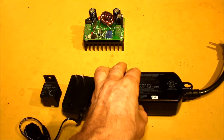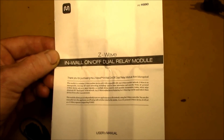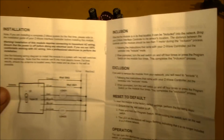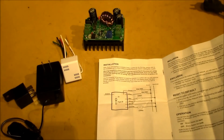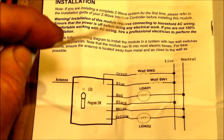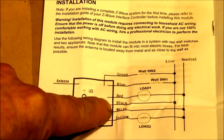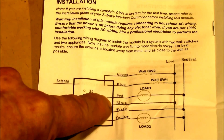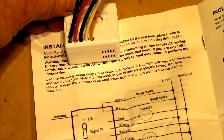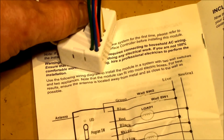I have two of these I wanted to control, so I picked this up from Monoprice — it's called an in-wall on/off dual relay module. We can zoom in on the wiring diagram: here's the little module, you've got your antenna on the white wire, two wall switches, two loads, and it ties into your live and neutral to power the module. Yellow wire is load two, white wire is neutral, black wire is hot, red wire is load one.